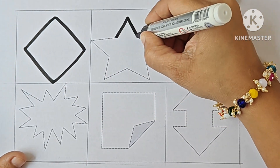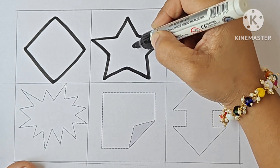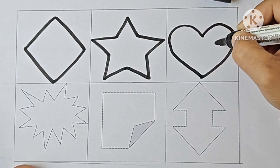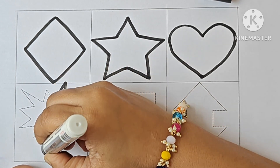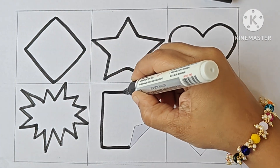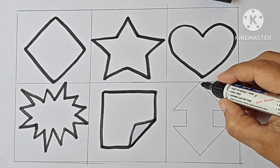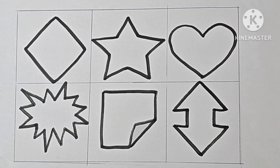Diamond. Star — it is a five-pointed star. Heart. This shape is explosion. It is a folded corner square. Up down arrow. Now we will learn some colors.